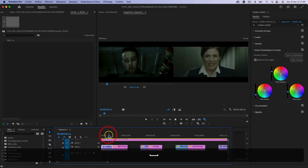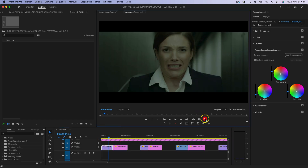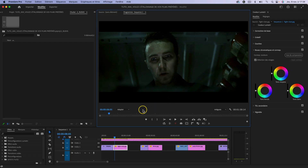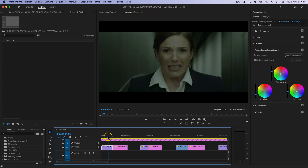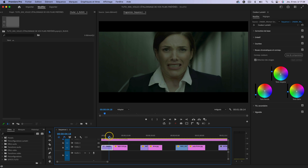Regardez si je fais ça : on a le raccord ici qui marche plutôt bien. En plein écran, ça fait plutôt bien le job. On n'a pas une très bonne qualité sur Fight Club, mais Première Pro s'en est plutôt bien sorti. On a un magnifique étalonnage ici sur ce plan. Donc le premier cas d'utilisation est validé.